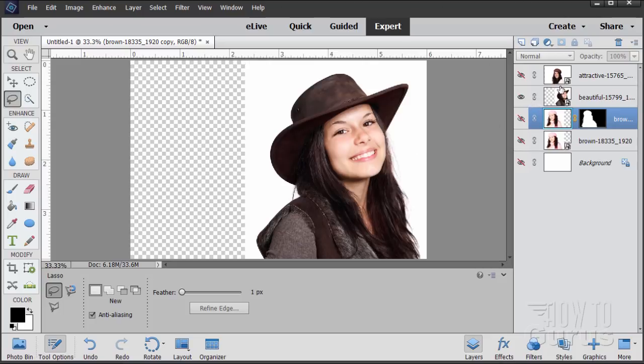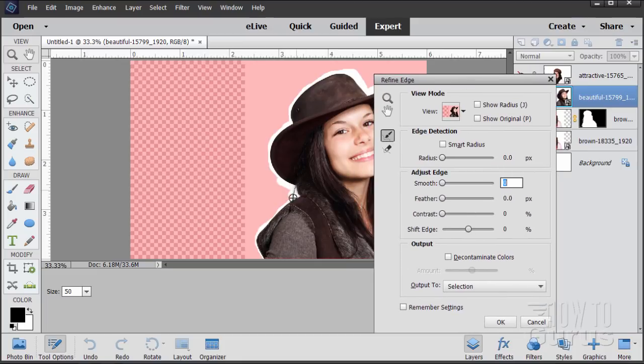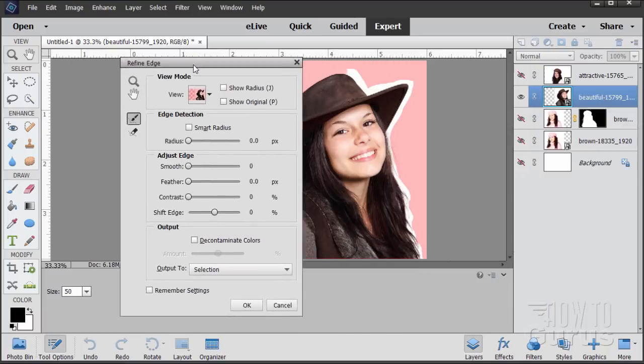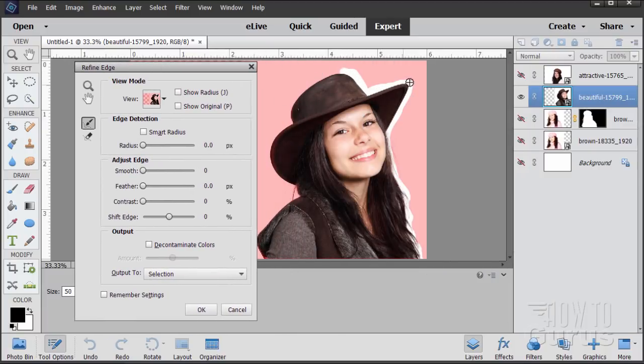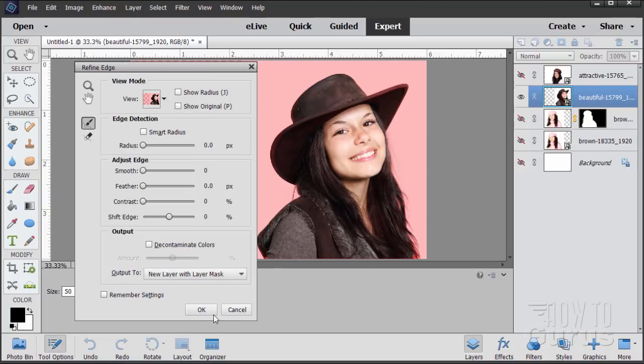Let's hide that layer and move on to our next one. Do the exact same thing on this layer — just do a quick selection right around the figure. It doesn't need to be super accurate. Back to Refine Edge, and then simply paint along that edge and let Elements do all the work for you. This is going really fast. Take a quick peek on black — a little bit right there. Back to Overlay, and once again set this to new layer with layer mask. Choose OK.